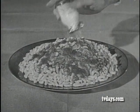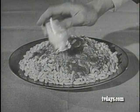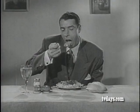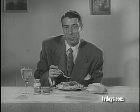Good. It's the best, fans, and it takes mom only five minutes to cook. The new Butoni macaroni dinner is the very same dinner that Joe DiMaggio himself enjoys often.